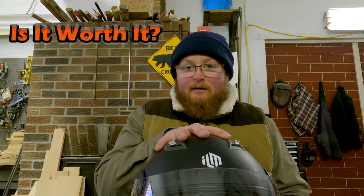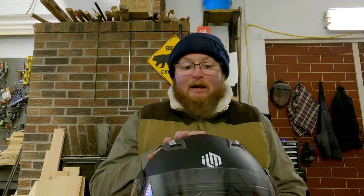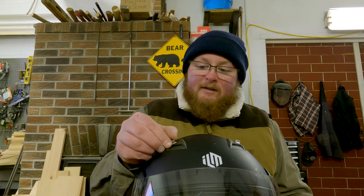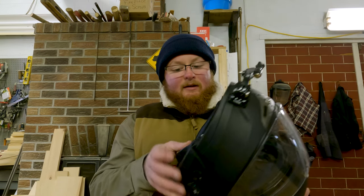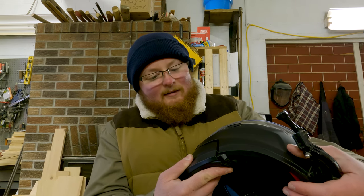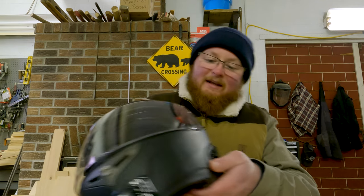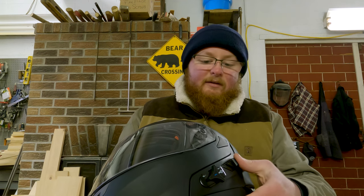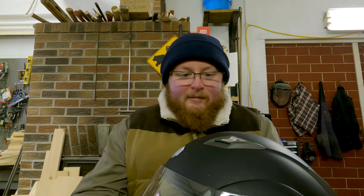Bottom line — what are my thoughts on this helmet? Is it worth it? ILM gave me a brand ambassadorship to promote this helmet and sent it to me for free, and I'm sorry to let them down, but they need to make a better helmet. Fit and finish isn't great — some of these little plastic pieces have rough edges left on them. The belt buckle comes loose. Especially the latching system — getting this modular helmet to actually latch well and easily instead of starting to fail after a few months, that plus how difficult it is now to operate the sun visor one-handed. ILM needs to do a better job if they're going to take that kind of money.